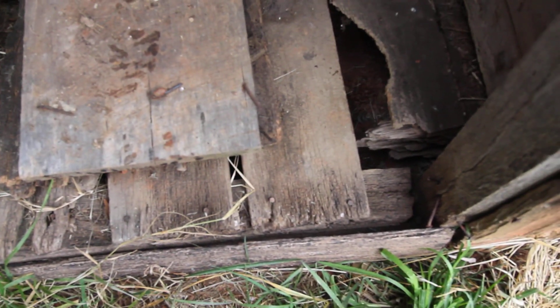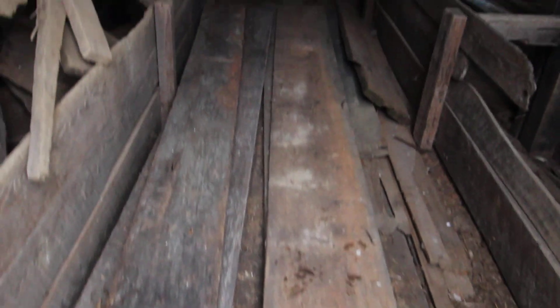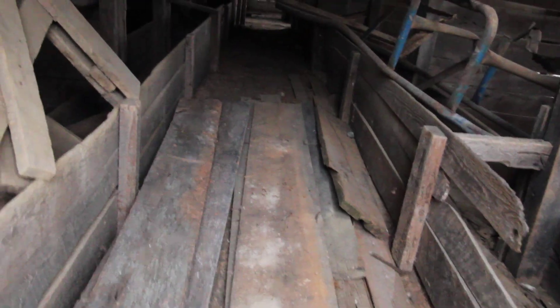The floor here is definitely rotted out, so there are some things that need to be repaired. But once you get past this point the rest of the floor is pretty solid. Some of the barn is pretty dark right now — there are no lights, no electricity run to this part of the barn yet. It's just all kind of been on the back burner while I do everything else.